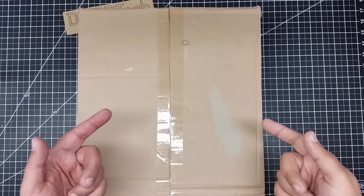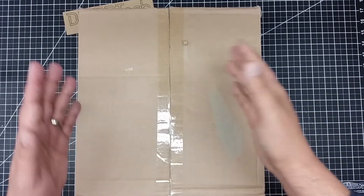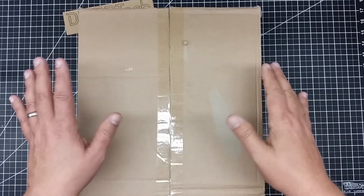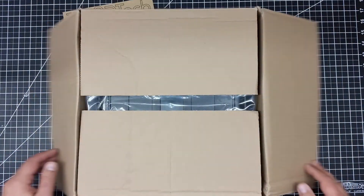Welcome to this episode of Videodrome by DIY3Dtech.com. In this episode, we got another box — boxes are special, so we're going to do an unboxing. Let's open it up.